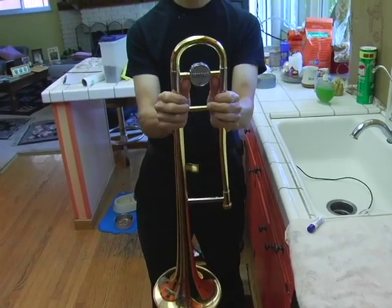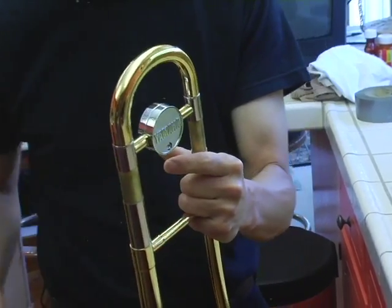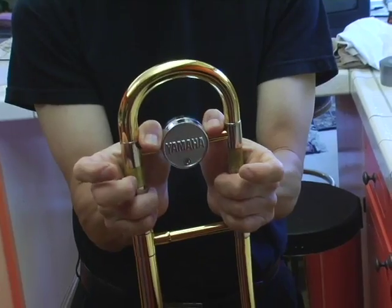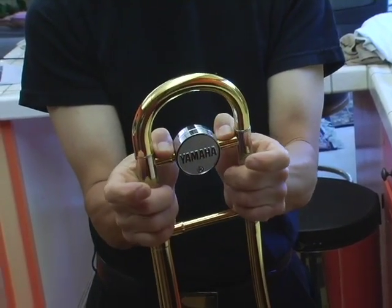Now we're going to lubricate the slide. Using your two thumbs, push up. Try not to take the slide out all the way or you may find it difficult to put it back in. Put some slide grease on the slide. Now work the slide a little bit. If it's still a little hard to move, you can put a drop of slide oil on it.